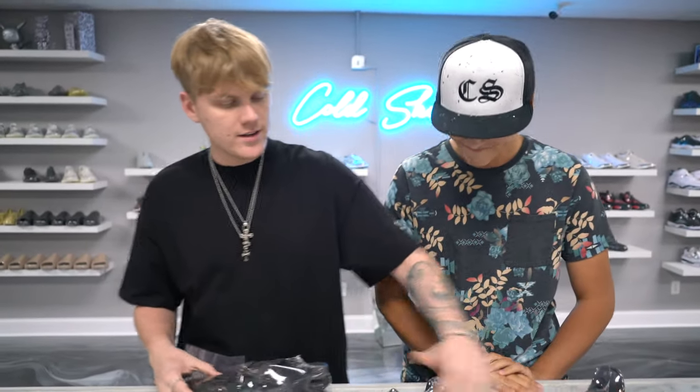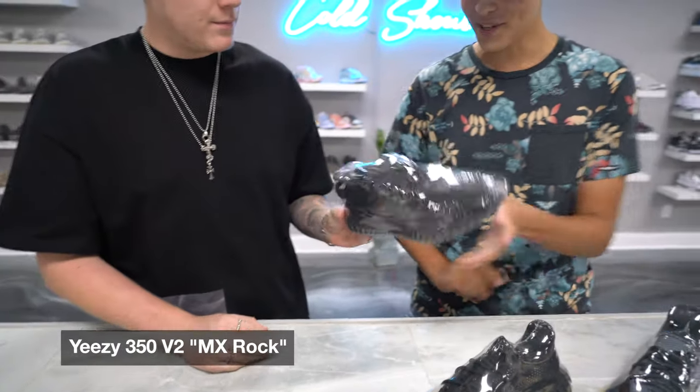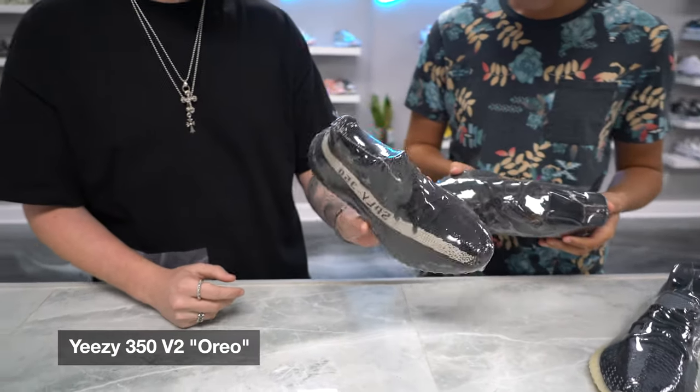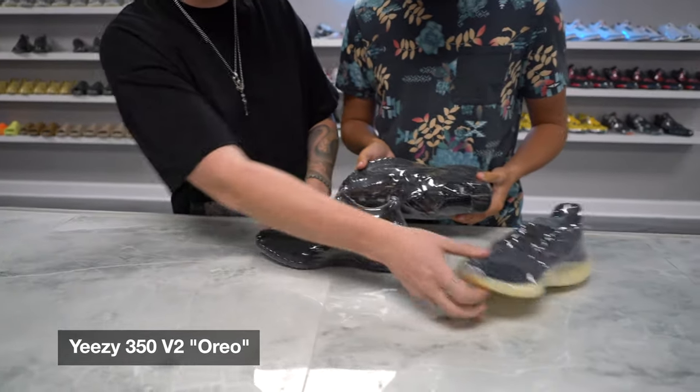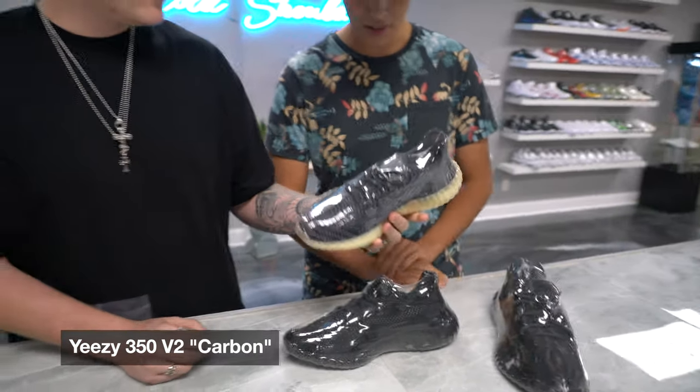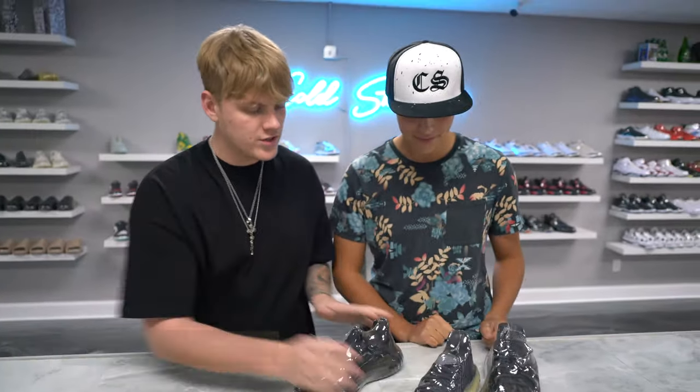So Zach, take a look at them and analyze them. This is the Yeezy MX Rock. This is a re-release Oreo Yeezy — one of the first ones that came out back in the day for the V2 model. And this is the Carbon. So which one — drip, flip, or skip?